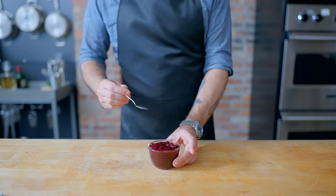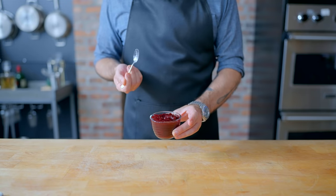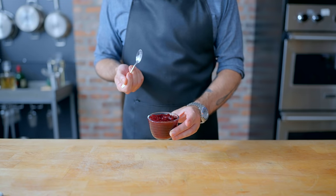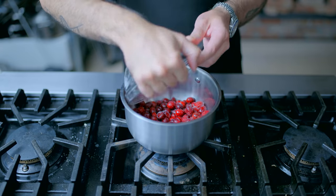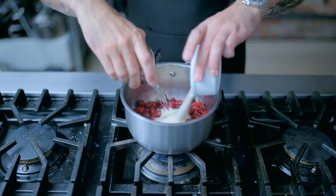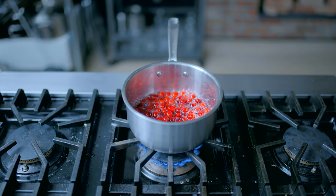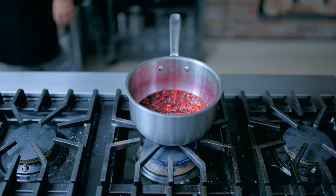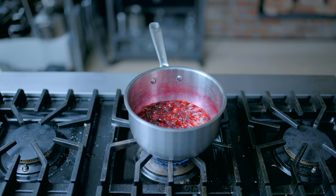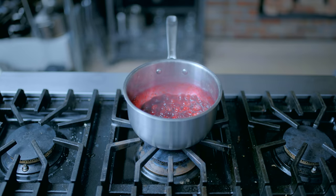Next up — have you considered the lingonberry? Swedish meatballs are commonly served with lingonberry jam, and if you can't find it, good old-fashioned cranberry sauce makes for an acceptable substitute. One pound of fresh or frozen cranberries simmered together with half a cup each of water and sugar until the berries have all burst and a thick jam-like consistency is achieved — anywhere from 15 to 30 minutes. Let it cool completely and refrigerate until ready to use.